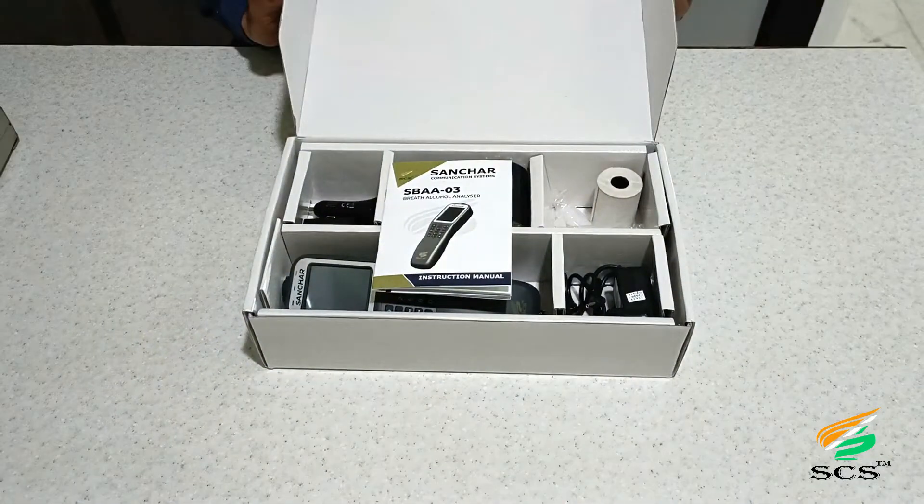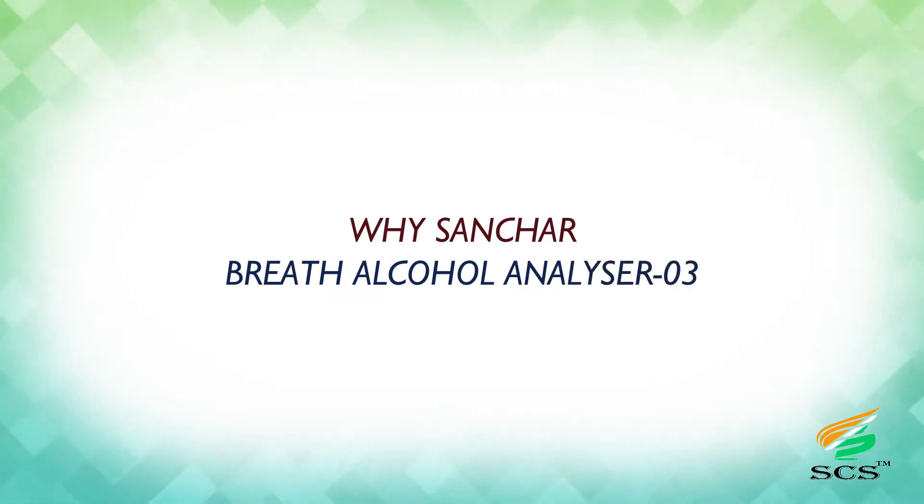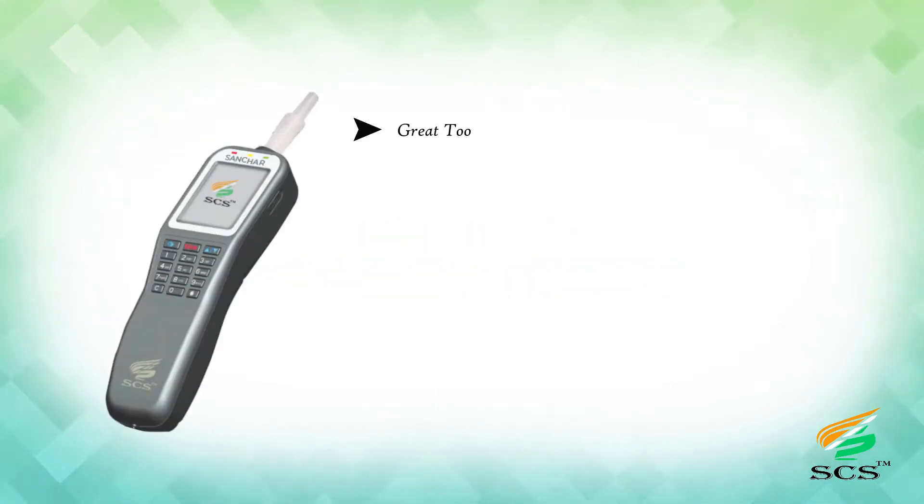The SANCHAR Breath Alcohol Analyzer is a handheld law enforcement instrument for use as a preliminary roadside screening test of alcohol influence, used for evidentiary purposes. Based on the principle of fuel cell technology, the device checks with reliable accuracy. With a touch screen, it has the ability to store testing records of a maximum of 50,000 entries, ensures accurate alcohol readings, and offers password management.